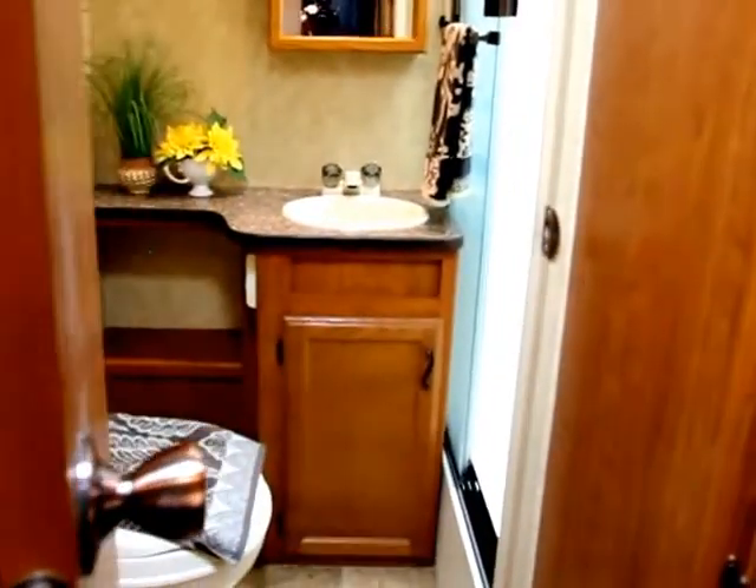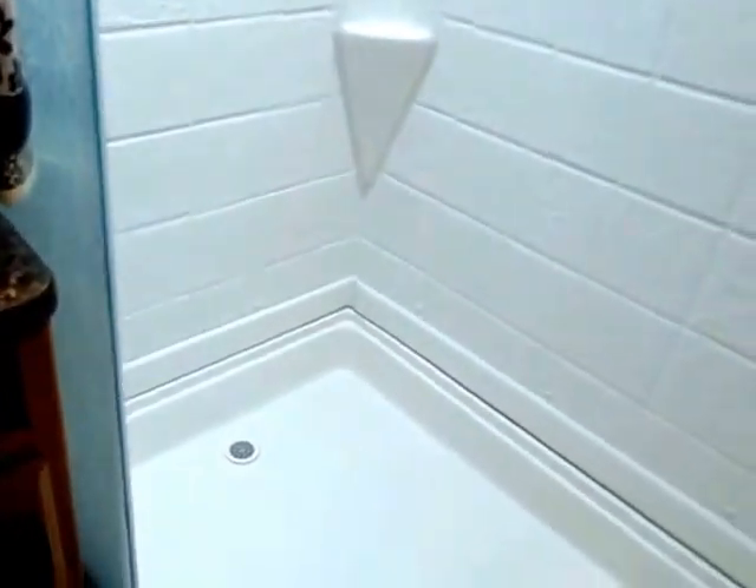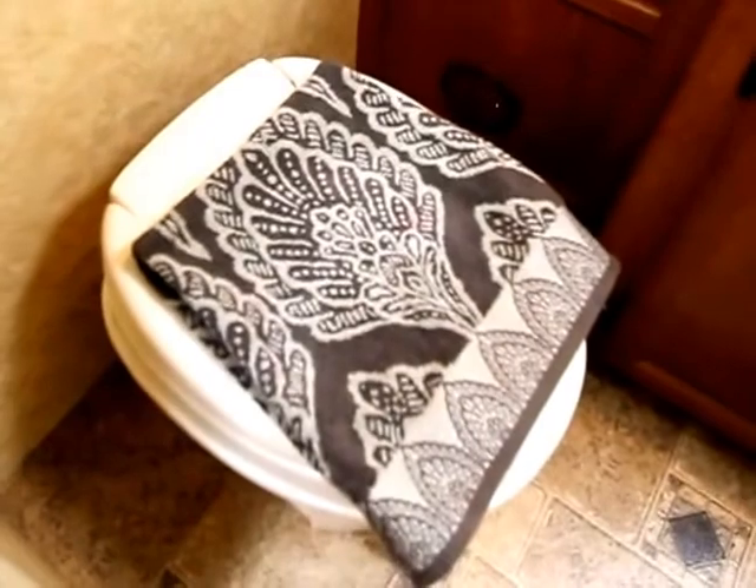Moving into the bathroom, we've got a walk-in shower. Everything in this trailer is very clean and nice-looking — it's only two years old and one owner. There's a toilet, a sink, and more cabinet storage space in here.